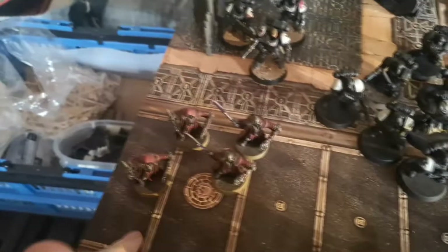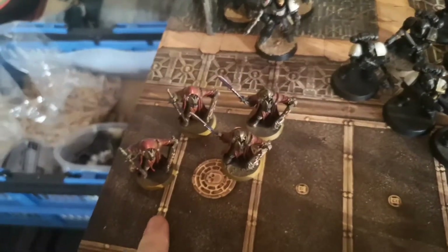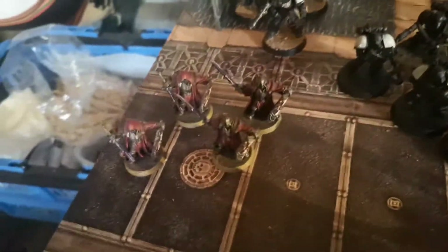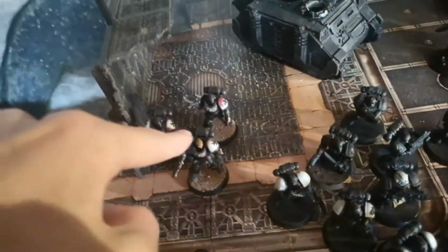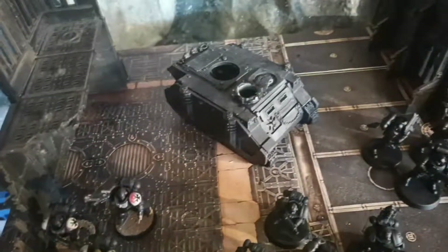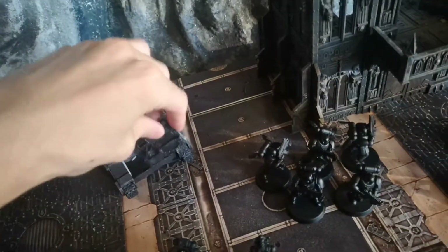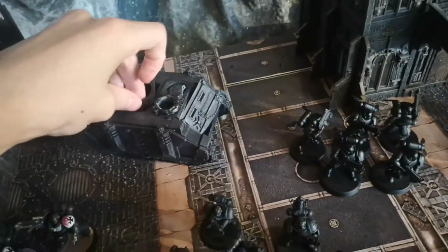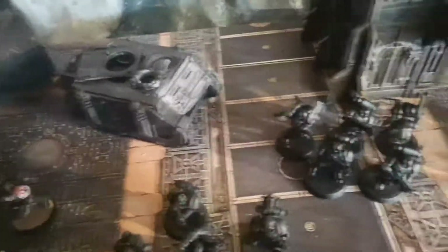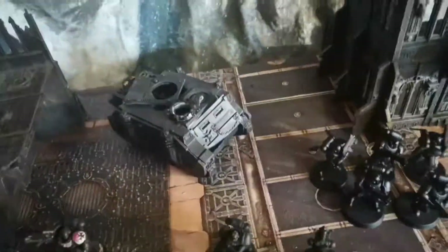We've got these guys here, which aren't part of Black Templars, but they are called Crusaders, so I guess they sort of fit the aesthetic. I'm really surprised that these guys are part of Guard now - it's so strange. I don't know why they're part of Guard, but they are here. Just thought they'd look cool with the Black Templars. Will I play them? Probably not - but hey, they're Crusaders. Got some Intercessors here which haven't changed - I use these as a Primaris kill team along with the Reavers. They're not really part of the army, but they're just some Black Templar models. The Rhino I'm not going to paint, because we use it as a piece of terrain - we take the front off and have it as a battle-damaged piece of terrain.